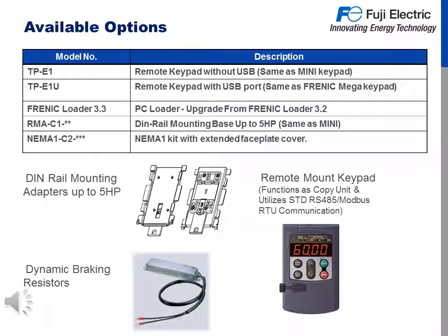Other available options are model TP-E1, which is a remote keypad without USB, looking identical to the Mini keypad. TP-E1U is a remote keypad with USB port, same as used on a Frenic Mega. Frenic Loader 3.3 is a PC loader program — an upgrade from Frenic Loader 3.2 — freely downloadable from our website. RMA-C1 is a DIN rail mounting base up to 5 horsepower, same as the first generation Mini. And a NEMA-1-C2, which is a NEMA-1 kit with extended faceplate cover. We also feature dynamic braking resistors.